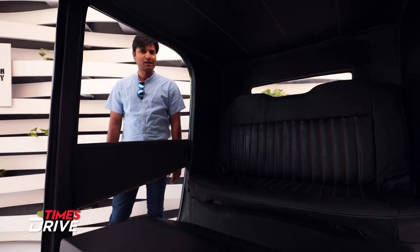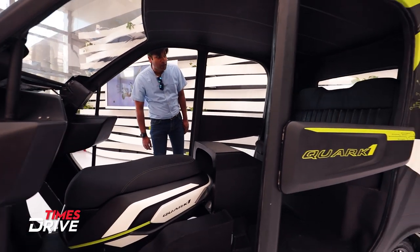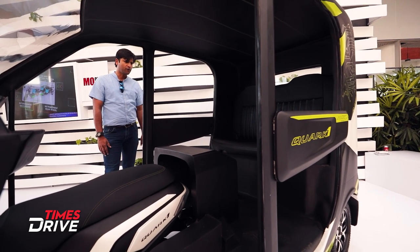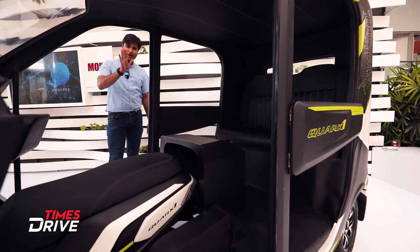The concept was interesting, so we wanted to share it with you. How did you like it? Do you think Indian roads could benefit from this? Do let us know. Bye bye!